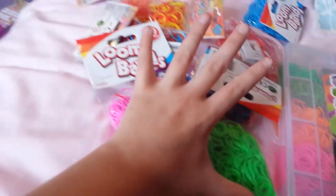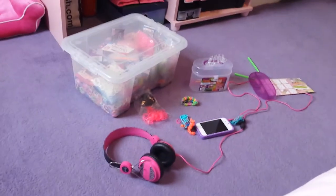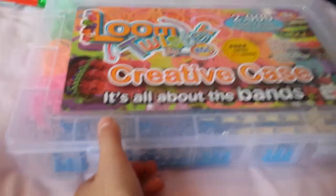Hi guys, today I'm filming a rainbow loom haul video. I just got this today and I'll film it — it's a different video because I've just got all these loom bands today. I've got a bigger box of loom bands and stuff, but I don't even know why — I'm just addicted to loom bands.